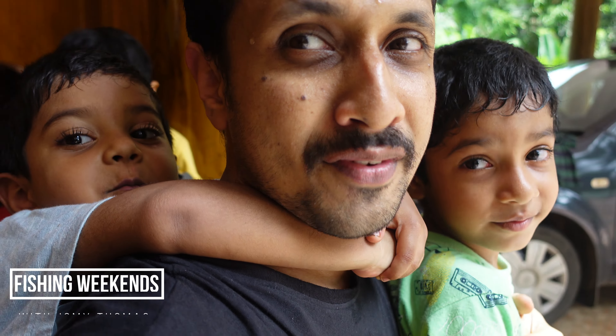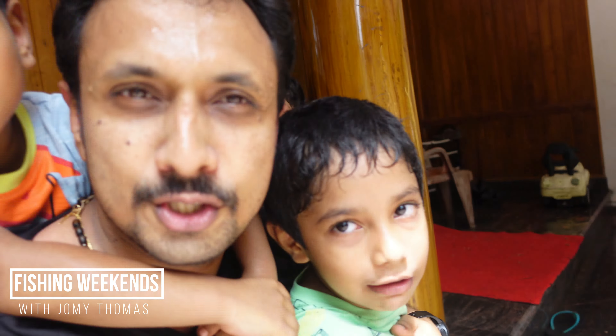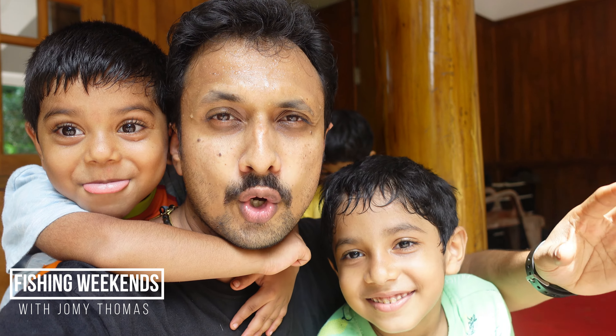Hi there, this is Jomi Thomas, this is Iman, that is Nivin, and this is Issa. Today we will be explaining how a drag system works on a reel. Every fishing reel has a drag mechanism.